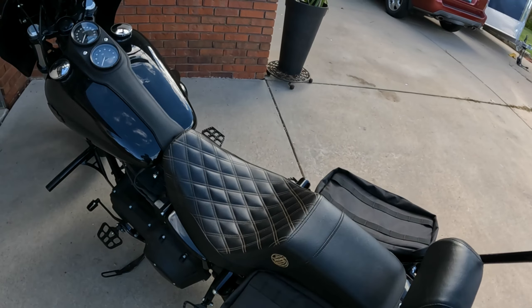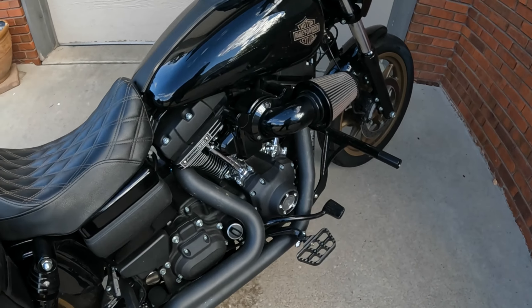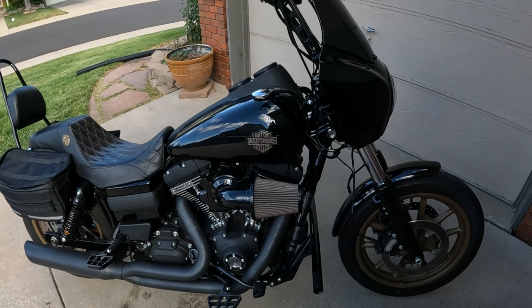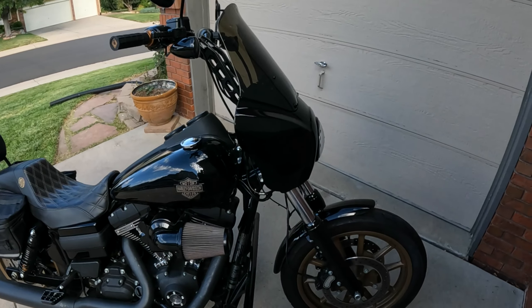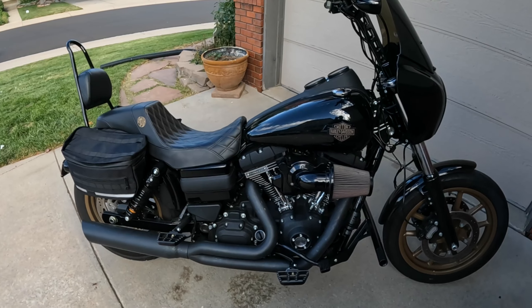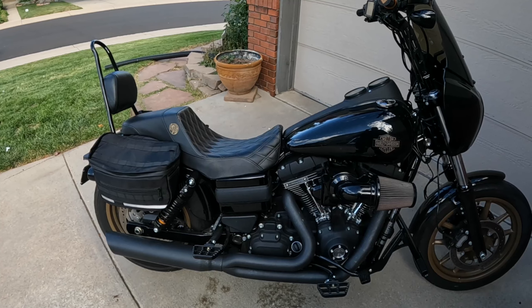The motor is stock other than the stage one and the tune — stock cams, Screaming Eagle 110. It does the trick; maybe one day I'll go up to 117. That's all the modifications to my Dyna so far. I'm thinking about potentially an FXRT style fairing on the front as opposed to the Crater fairing, but haven't quite decided on that yet. Look for the review videos on all these parts in upcoming videos.